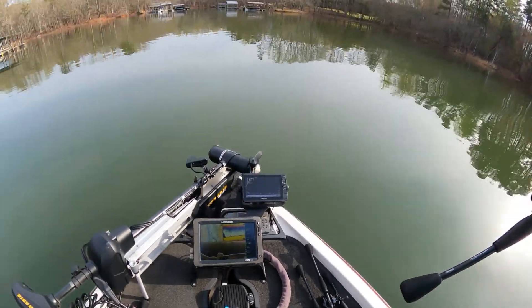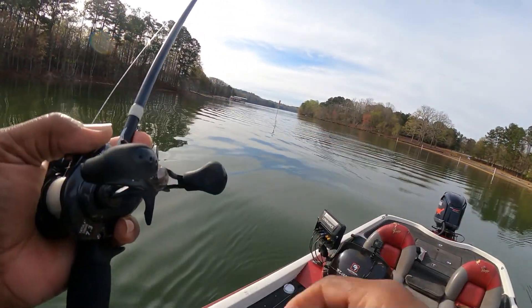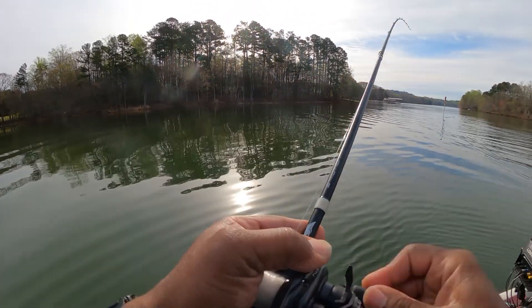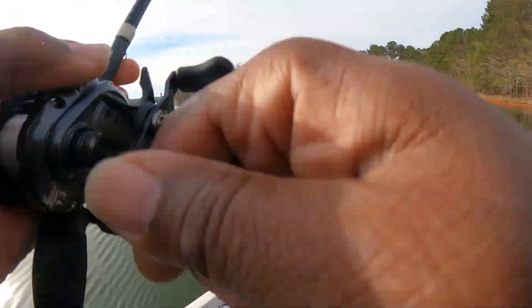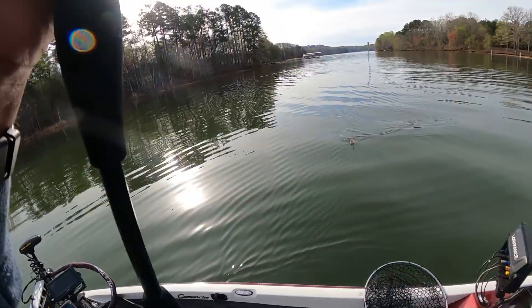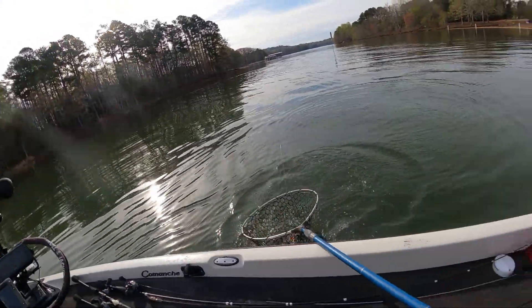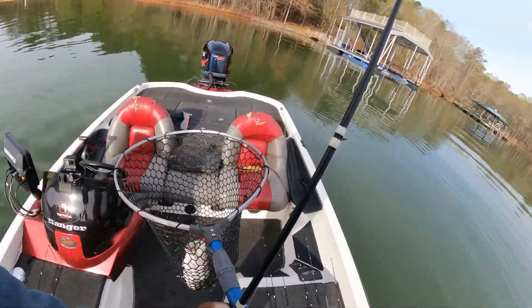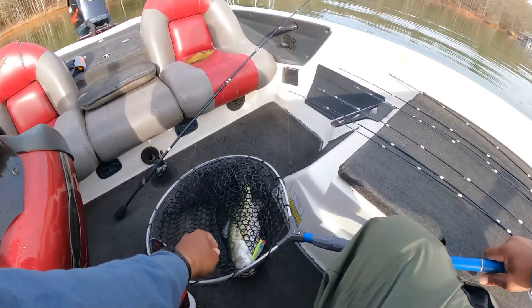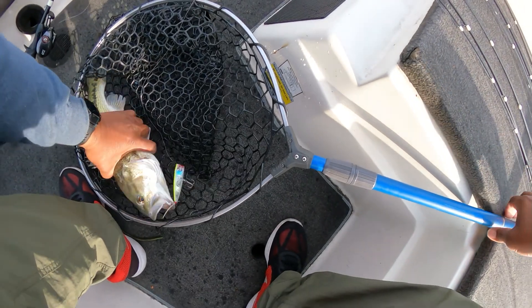I was passing the little marker right here and I seen a fish trying to eat some bait. I just ran up top, threw my topwater — got my papa — and he killed it. That's another four-pound spot. Good god, that's a big one there.